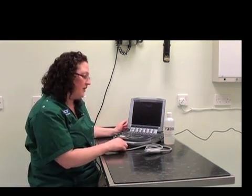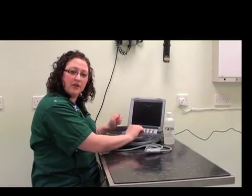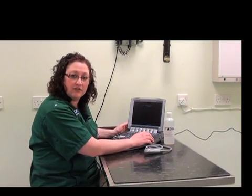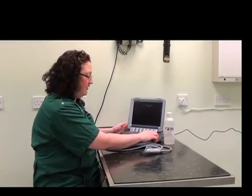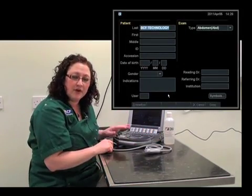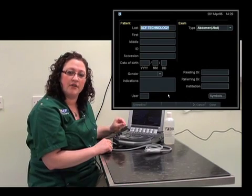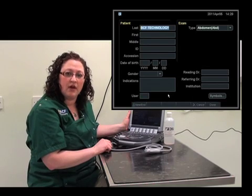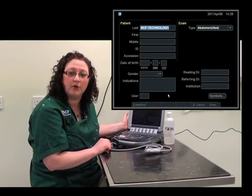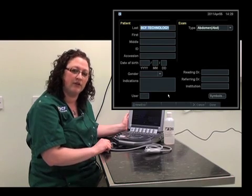The very first button you'll want to know is the patient button. It's located somewhere on the keyboard depending on what type of machine you have. On this machine, it's located up on the top right hand corner. It's very important to always include the pertinent information regarding the patient — usually name, date of birth, and also a specific patient number for the clinical record if you have one.